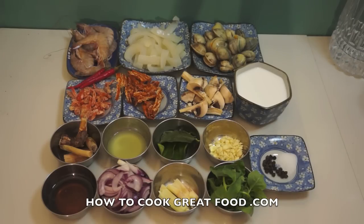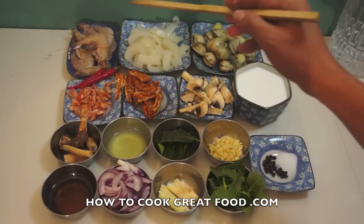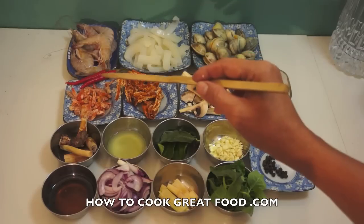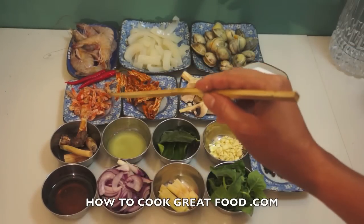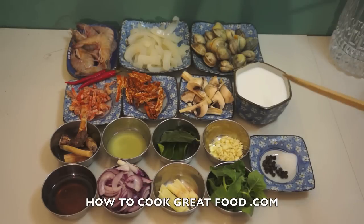So these are our ingredients: clam shell, squid, shrimp, red chili, dried roasted shrimp, dried roasted squid, mushroom, coconut milk.